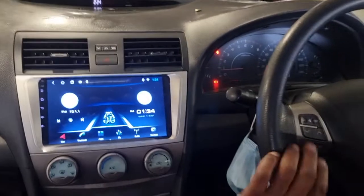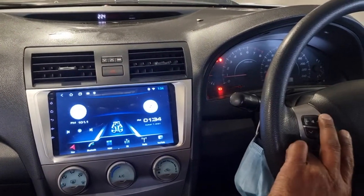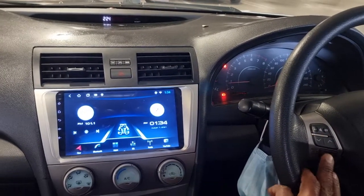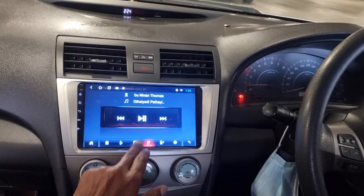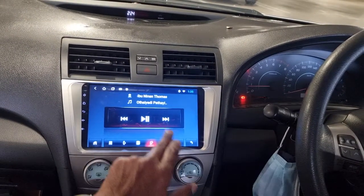We have the steering wheel buttons working along with the radio, and we have the Bluetooth phone calls prepared here so that will be working immediately.